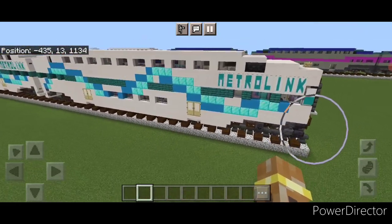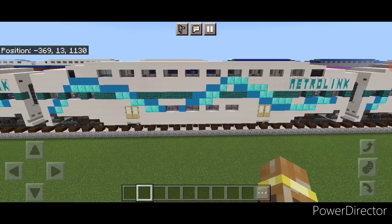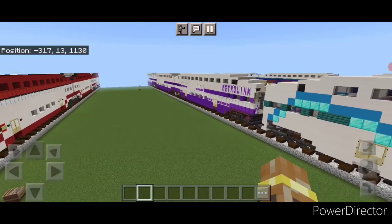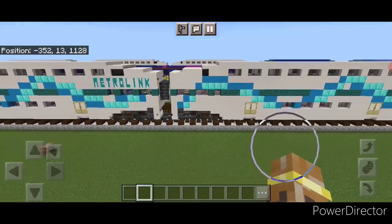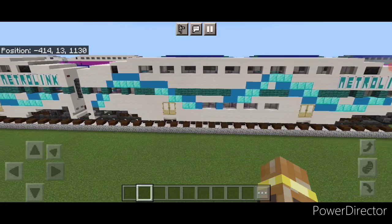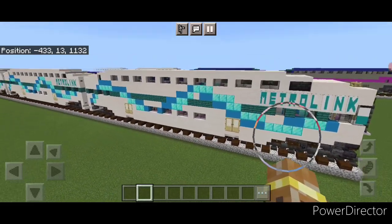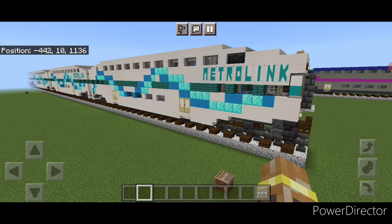Hello everyone and welcome to French Fry Trains. Today we're going to be building another set of Bombardier bi-level cars, doing the Metrolink ribbon paint scheme. We have done Metrolink cars in the past with another paint scheme. There is a third variation but we won't do a tutorial for that - it's just this build with everything white made light gray. We'll do the white one and also the cap car at the end. We're only doing the cars in this video, as I've already done tutorial videos for four different Metrolink locomotives.